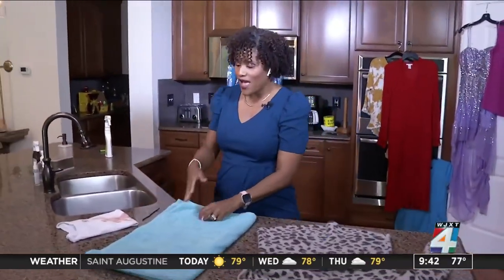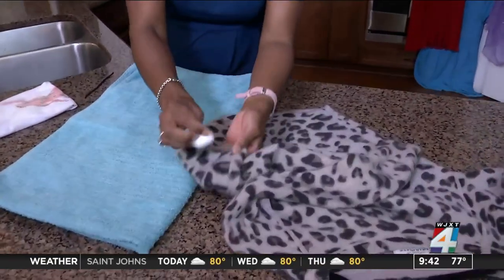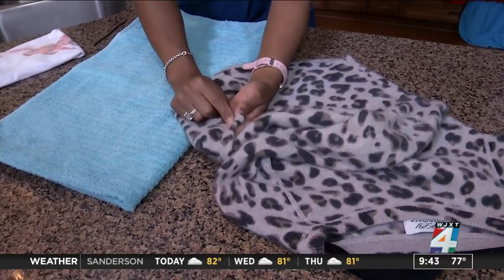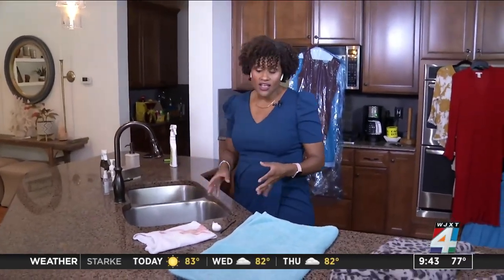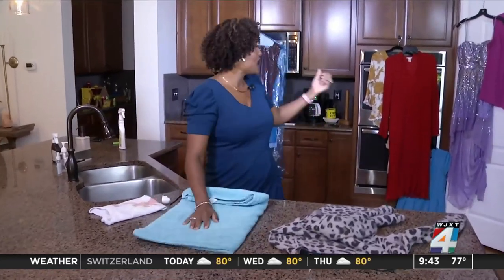Here are a couple of tips: if you have something you're skeptical about, do a spot test. Put it somewhere no one is going to see, use a little water and maybe a little detergent, and take a cotton ball or a Q-tip. If it fades or starts to bleed, take it to the dry cleaner. If you are hand washing, do it in the sink with a little Woolite or gentle cleanser. Then roll it in a towel to get some of the water out — press it through — and then hang it to dry. You can take some risk, but always check that it can handle the water.